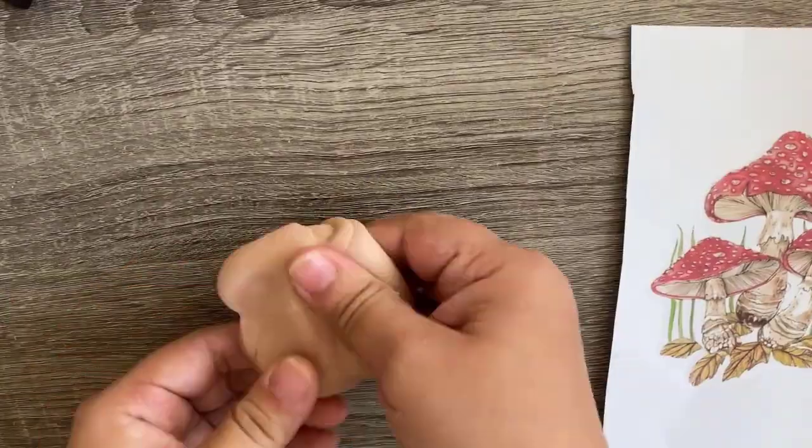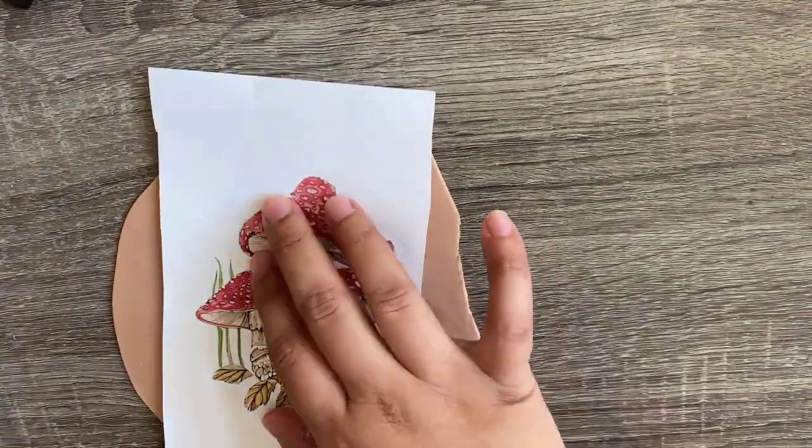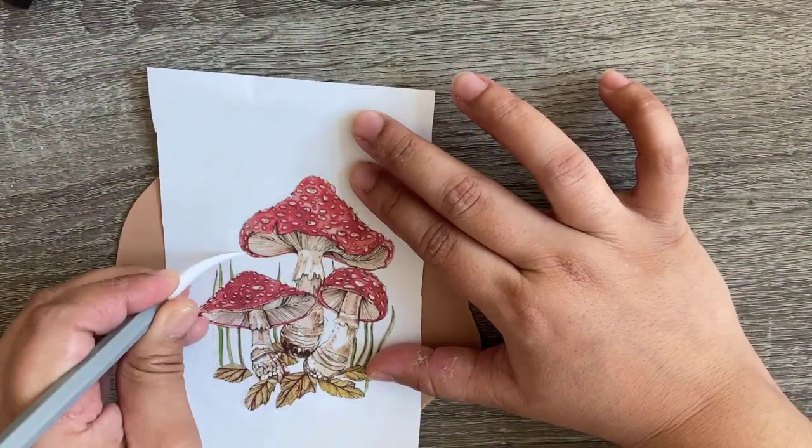Take it aside, and on a beige fondant I will start cutting out the shape of each mushroom one by one.